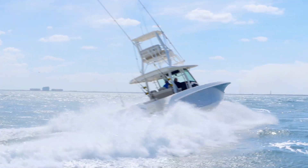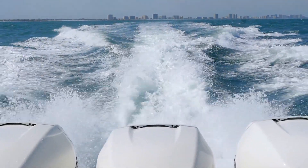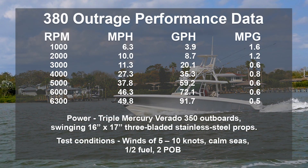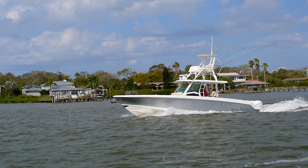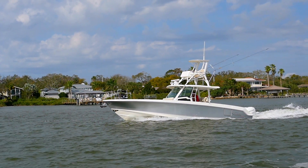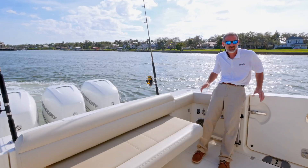With triple 350-horsepower Mercury Verados on the transom, we cruised at 4,000 RPM at right around 27 miles an hour. At wide open throttle we were kissing up against 50 — we hit 49.8, and that was with a load of fuel. On a light boat, it's going to break that 50 mile-an-hour mark.